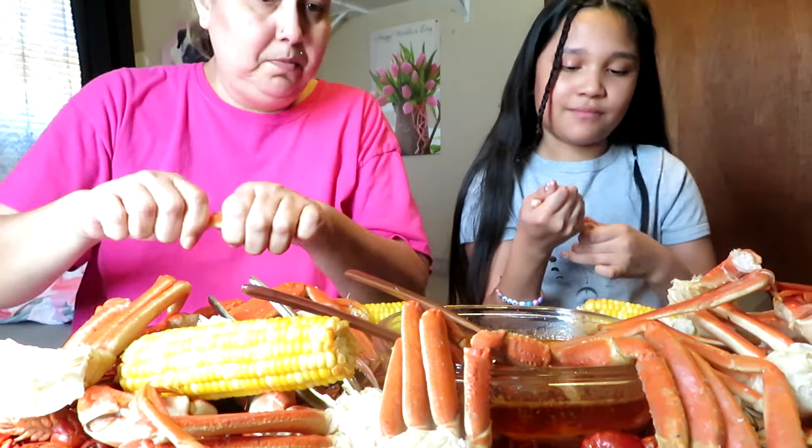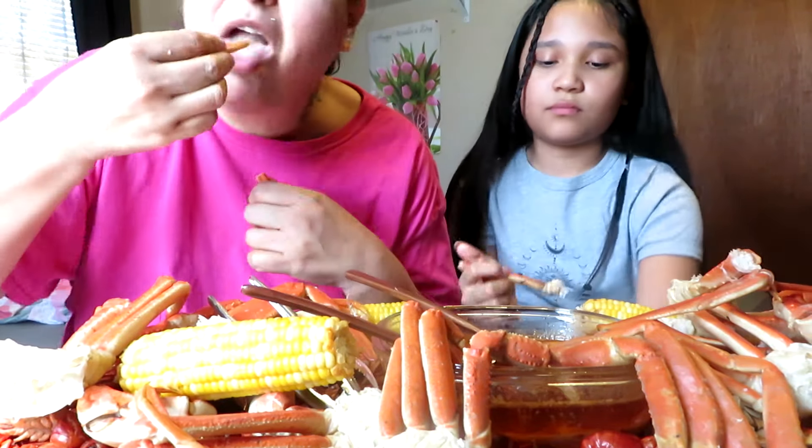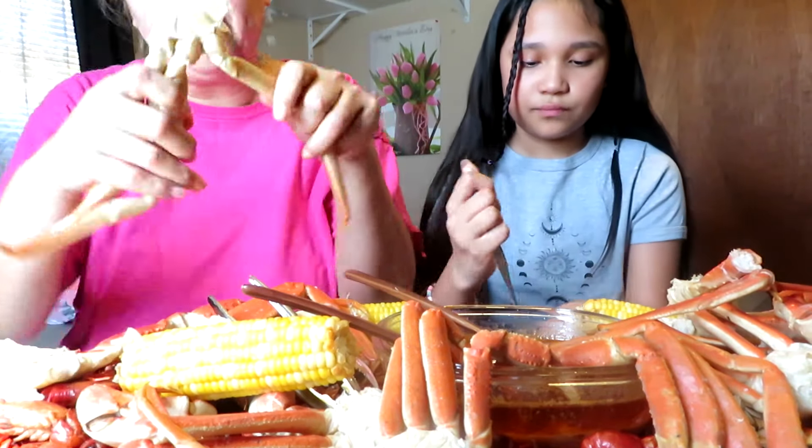So glad we're doing this video. I've been craving it — I've been seeing it in the fridge for a while. Until I took your mom aside I was like, mm-hmm, I'm gonna come eat this right now.